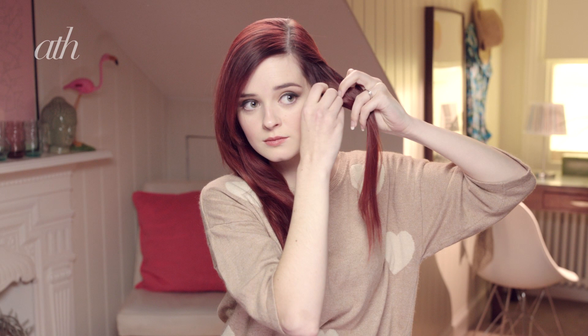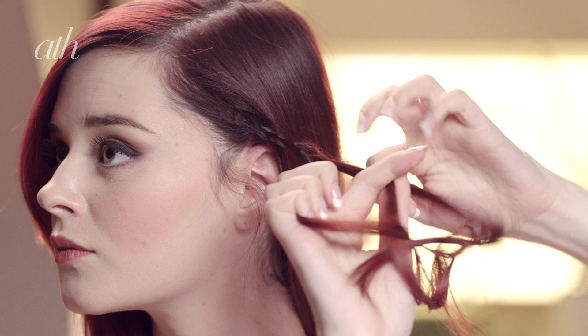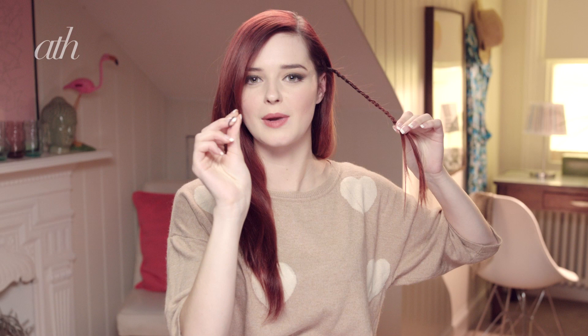So I'm just going to start off by taking a small section of hair from my temple and dividing it into three and braiding it. Then I'm just going to finish the braid off with one of these little black no-snag elastics.